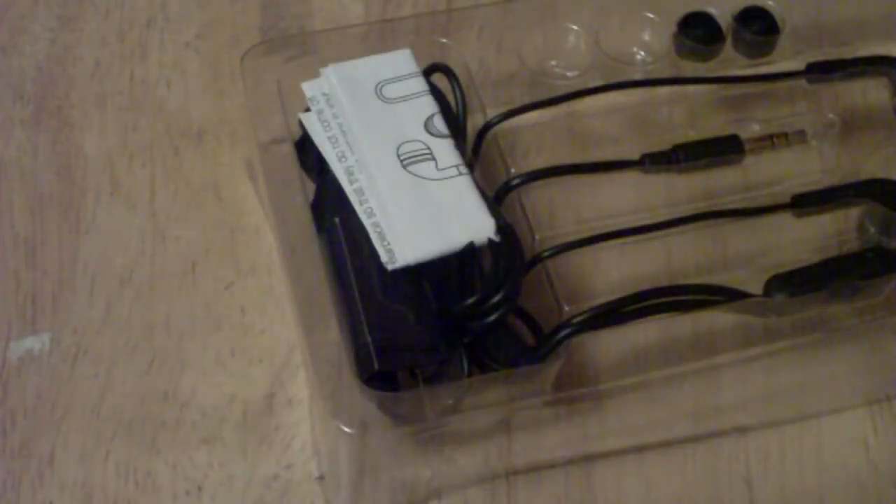I'm gonna unbox this with my pocket knife — I'll do this off camera. Alright, so now as you can see I have the box open, and oops — two earbuds fell out.